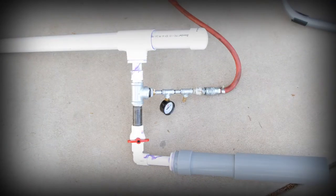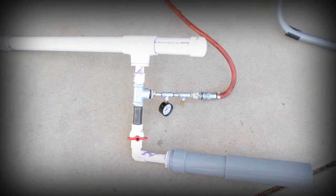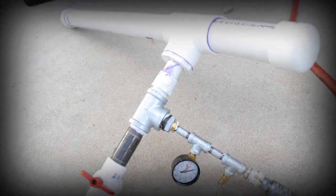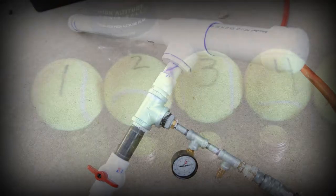This year for my science fair experiment I decided to build a tennis ball cannon and test whether the weight of the ball affects its distance.